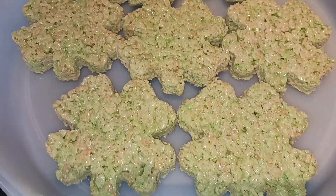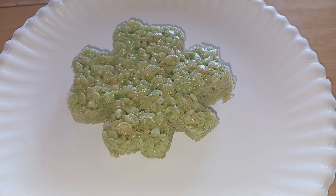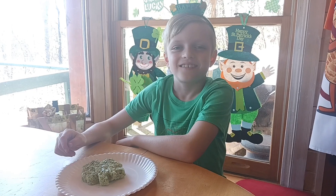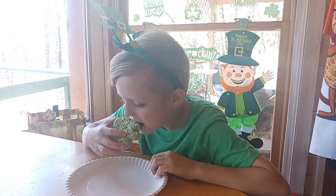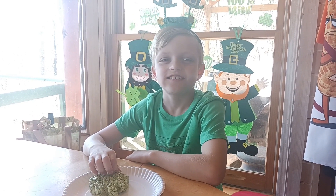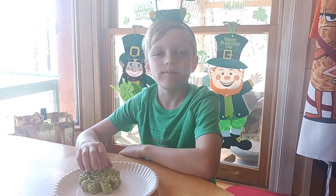I'm so happy with the way they turned out and I can't wait to see what taste tester thinks. I've got one of the rice crispy treats here for taste tester — let's see what he thinks. He dropped it on the floor but says it's good and he likes it! Alright everybody, come back and see us again. Don't forget to like and subscribe. Bye!